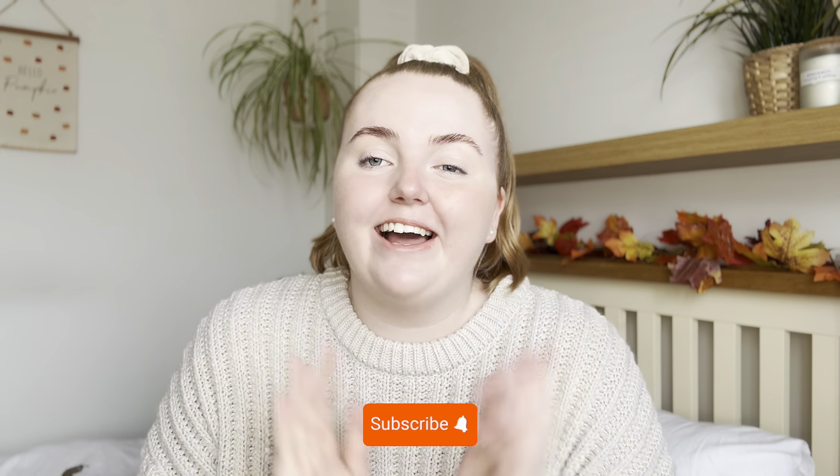Hello everybody and welcome to today's video. If you're new here, welcome to my channel. I hope you're all doing really well.